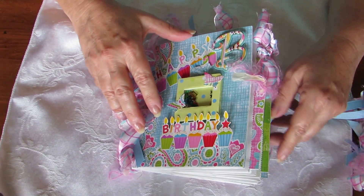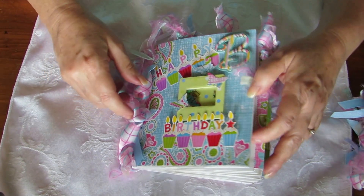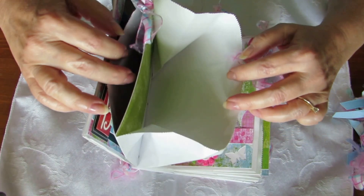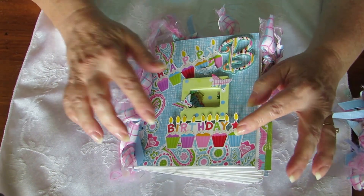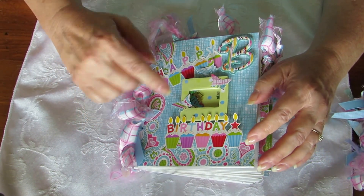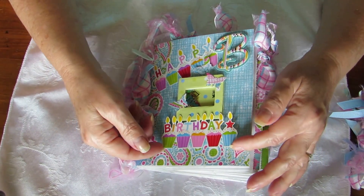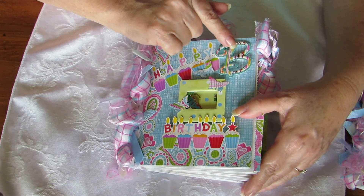This is a paper bag album. I think I used eight bags and we left them open like a paper bag too so they could put extra stuff in them. The front has stickers that say Happy Birthday on them and I put them on extra paper and then popped them up with some pop dots.